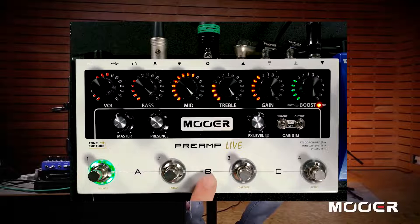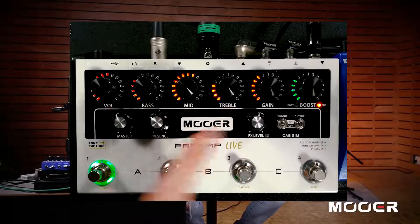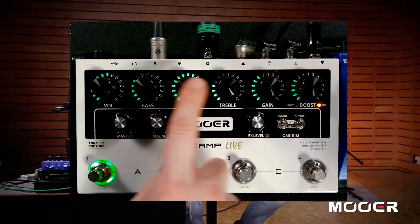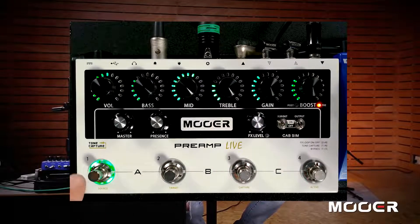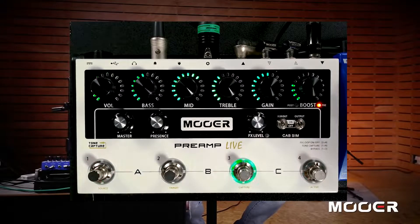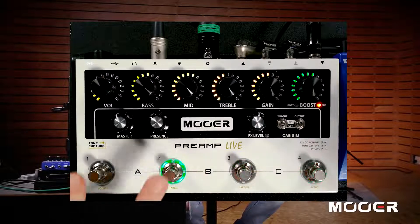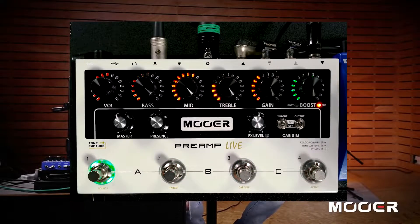You've got A, B, and C — those are your three banks. We're currently in bank A; you'll notice all of the lights at the top are red, which indicates bank A. If we press these two, bank B — all the lights at the top turn green. Green indicates bank B. You'll also notice this is flashing; the sound on Preamp Live does not change until you select the channel. Bank C is indicated by yellow lights at the top. So, three banks with four channels in each — twelve preamps that you can instantly just whack out of the drawer.